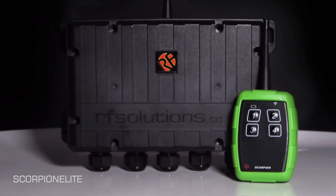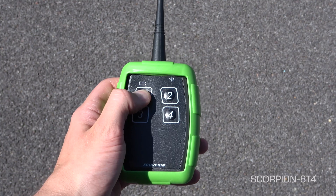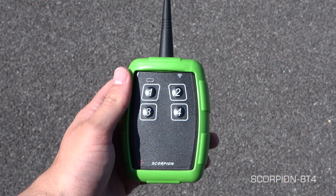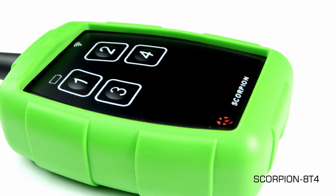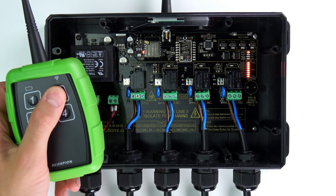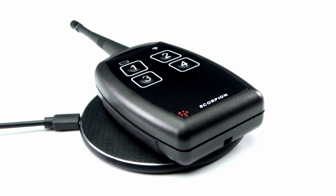Similar to the Trap Elite, we've got the Scorpion Elite. This system looks similar but is for much further distance. Combined with the Elite is this four-button Scorpion transmitter, which provides a range of up to 16 kilometers line of sight and has a built-in lithium battery which is wirelessly rechargeable.